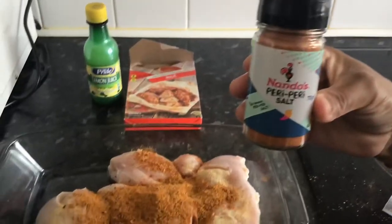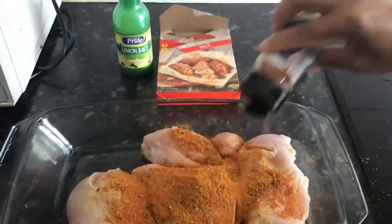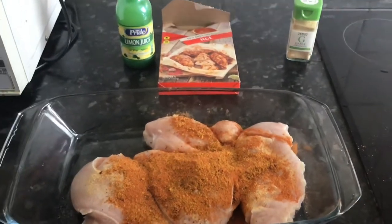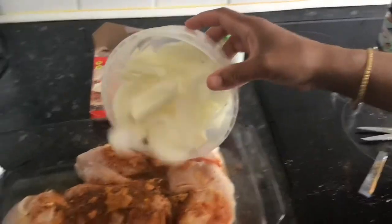We also purchased the Nando's peri peri salt. It's very important to add salt to your chicken, but our family wants to add spicy salt to just add a little bit of flavour and keep the Nando's theme.